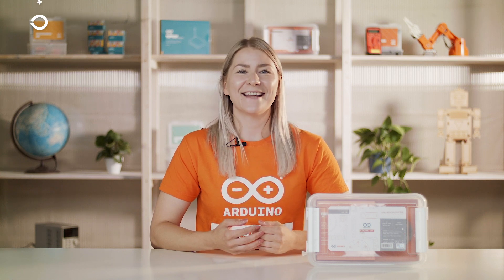Create connections, make a complex subject simple, allow students to innovate and enhance their understanding of real-world technologies with the Arduino Explore IoT Kit. Get yours now.